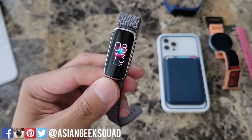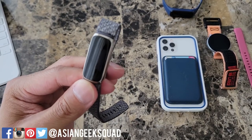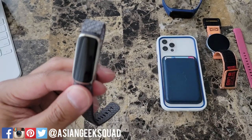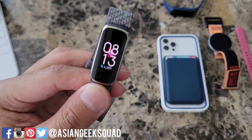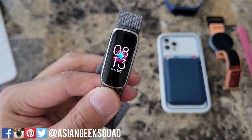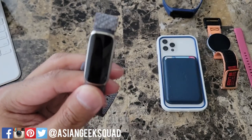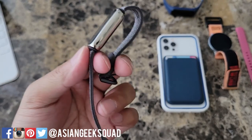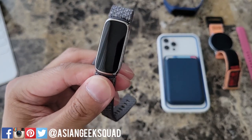First, I did want to talk about expectations. This is a $149 slim profile tracking device, so if you're looking for the latest and greatest, this device isn't for you. However, if you're looking for a slim fitness tracker with capabilities such as steps, sleep, pace, and heart rate, then definitely check this out.